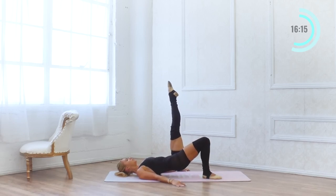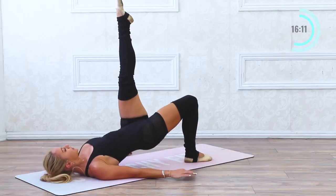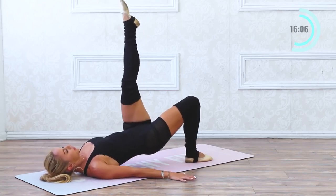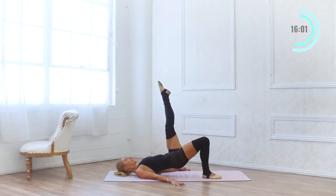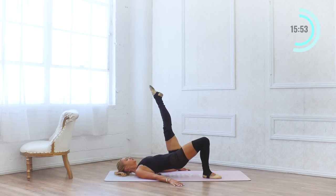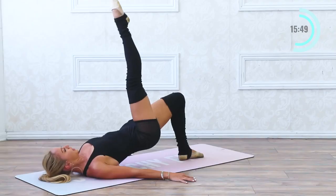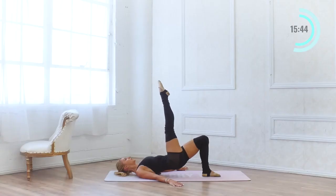We're going to extend one leg up and just press into that bottom heel — lift and lift. Squeeze the shoulder blades together, press the palms down. Two sets of 10: 9, 8, 7, 6, 5, 4, 3, another set of 10, 9, 8, 7, 6, 5, 4, 3, 2, 1. Stay up there — switch sides. 10, 9, 8, 7, 6, 5, 4, 3, 2, and one.